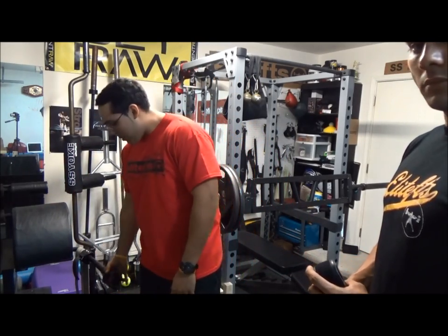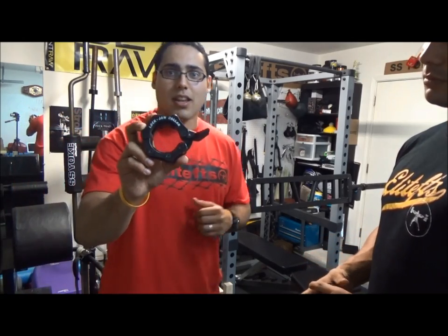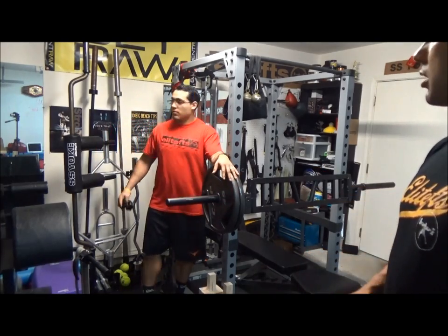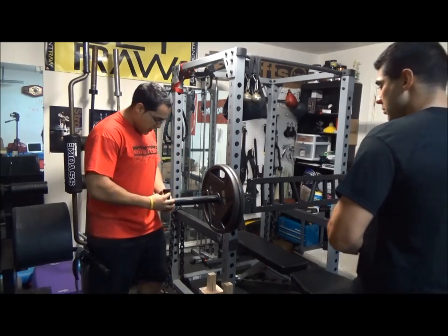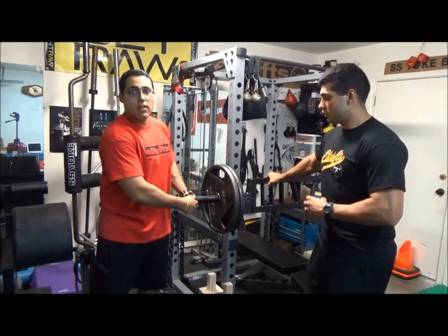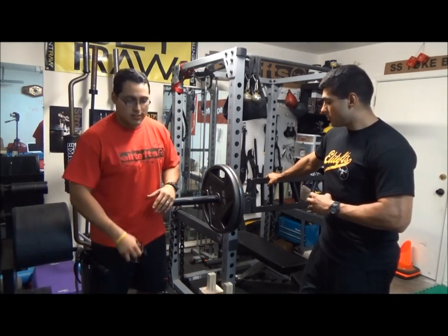Another pretty popular one is this lockjaw collar. It's pretty popular and it's in a lot of training facilities. But when you're using specialty bars like the Swiss bar, the SS Yoke bar, or the Hex bar, you'll notice that when you put this collar on, it easily slides right off. When you're lifting heavy or lifting by yourself, that's the last thing you want to happen.